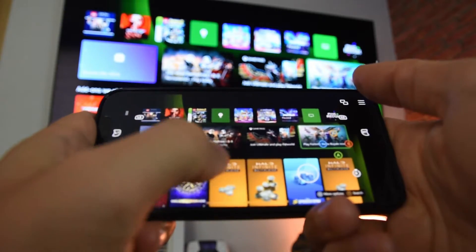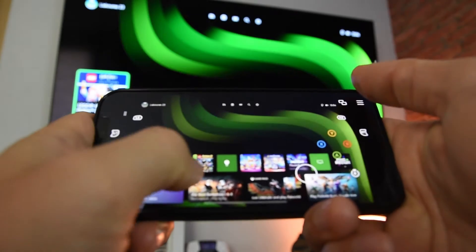For more information about how to connect your Xbox app with your console and set everything up correctly, check the video right here. And about this gadget that lets you mount your phone and play games easily, check the video right here.